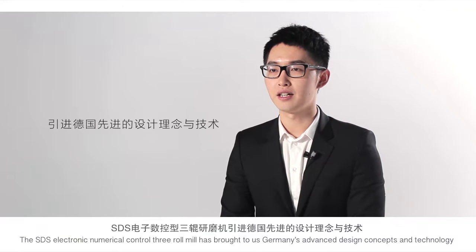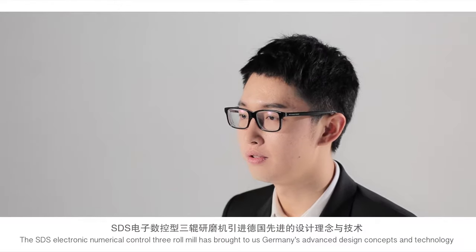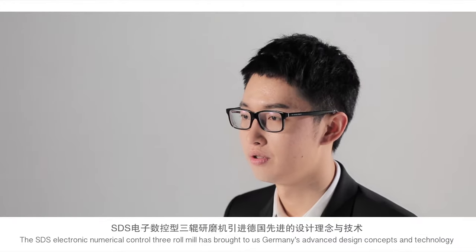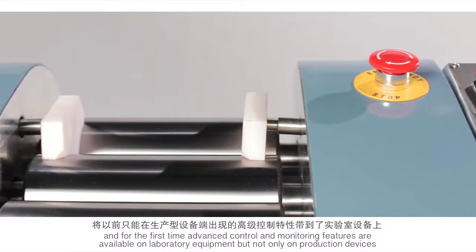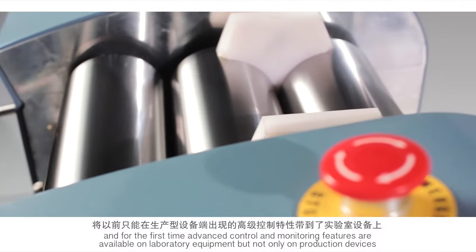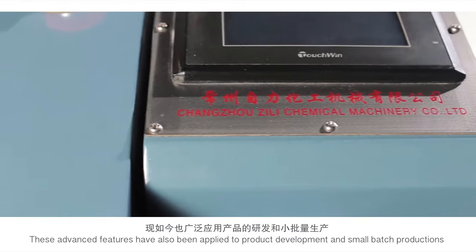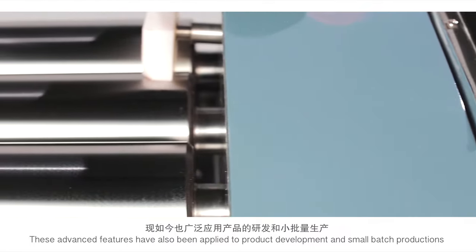The SDS Electronical Numerical Tripro Mill has brought Germany's advanced design concepts and technology. For the first time, advanced control and monitoring features are available not only on production devices, but also on laboratory equipment, and have been applied to product development and small batch productions.